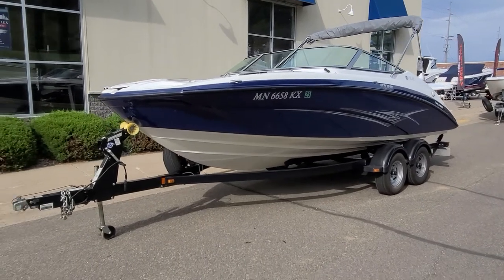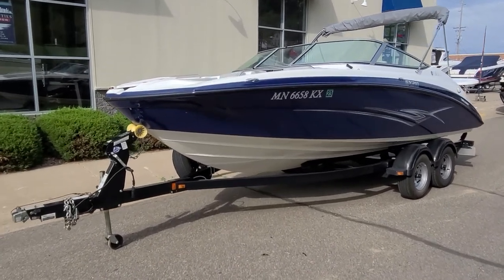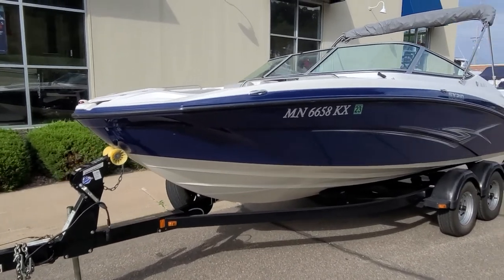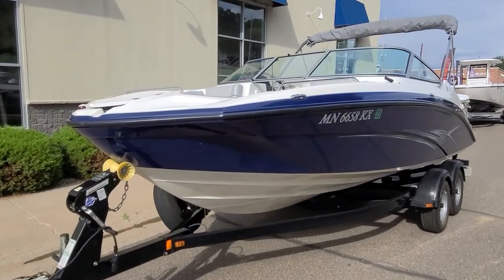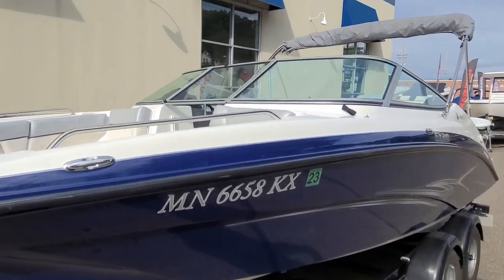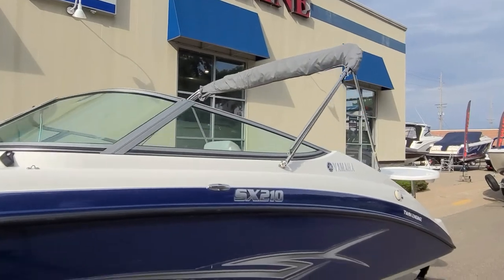It comes with the custom trailer and does have a folding tongue. Taking a look at the outside of the boat, you've got that solid blue exterior hull with the blue deck stripe, giving it a very good looking appearance. Pop-out cleats, stainless steel handrails, and a very nice, full, big bimini top.